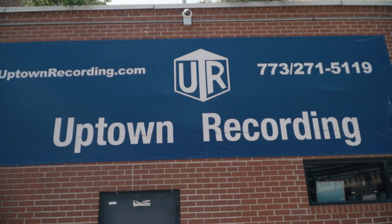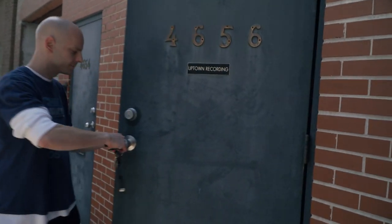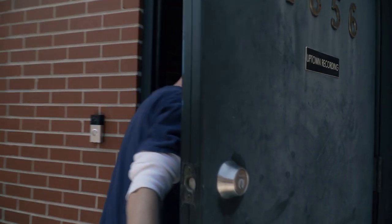I'm Rob Rucha, chief engineer at Uptown Recording here in Chicago, Illinois. We're a full-service recording studio focused on analog and digital recording, and we have a lot of different Slate audio products, including the VMS system — a microphone system that they've just released.